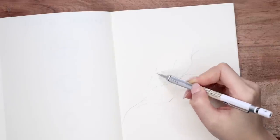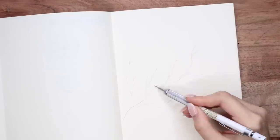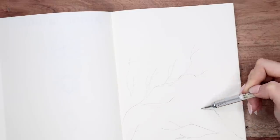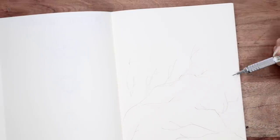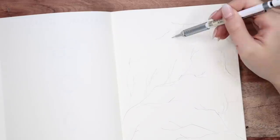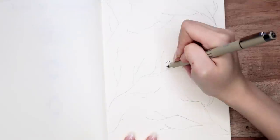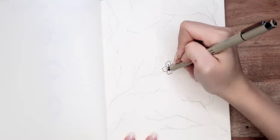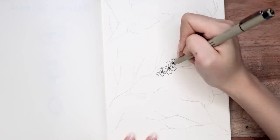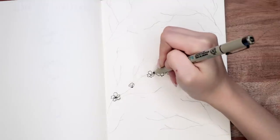So you pretty much have the basics of the cherry blossom flower. Now I'm gonna put it all together and explain how I did my February plan with me cover page, which is with the branches and everything. I started out by using my pencil to sketch out a rough outline of the tree branches — they're all coming in from the edges of the paper. They're very similar to drawing veins. Just make sure you have one main branch and then sprout out all of these smaller branches out from there.